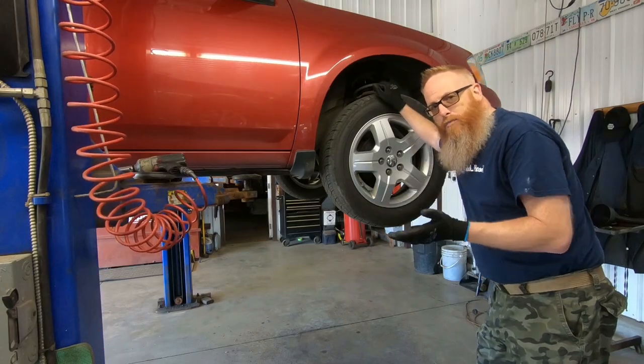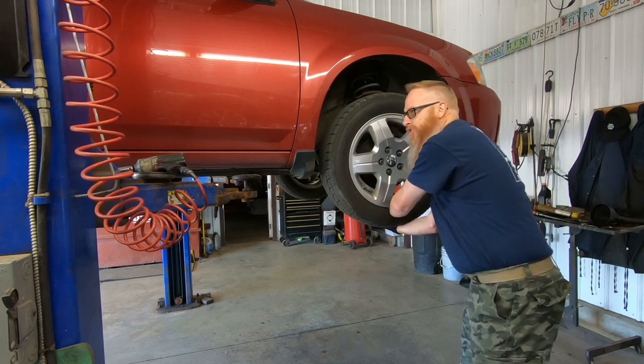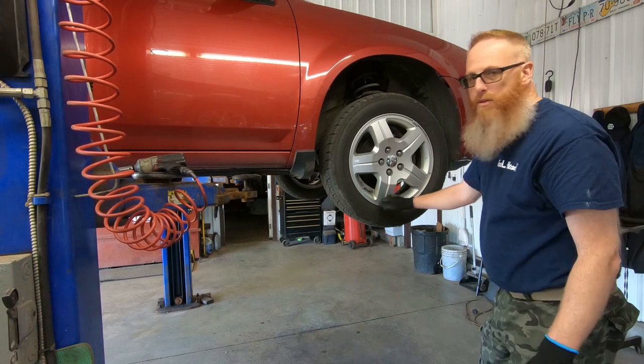The easy way to tell which ball joint it is, is basically to grab the bottom of the wheel and give it a little shake. I can feel this one has got some movement in it, so this is the one that we're going to be changing. First we're going to turn the air on.